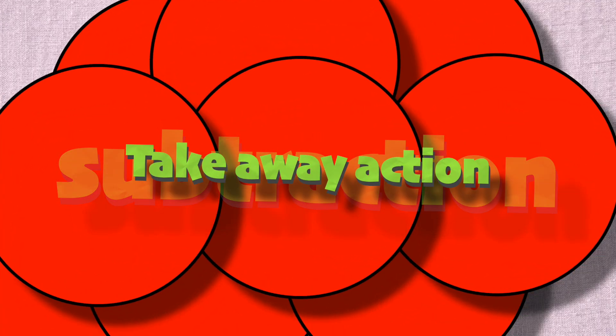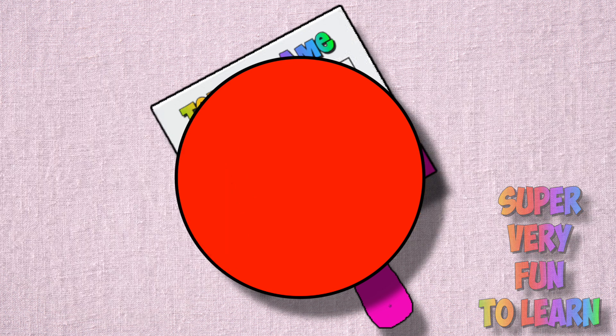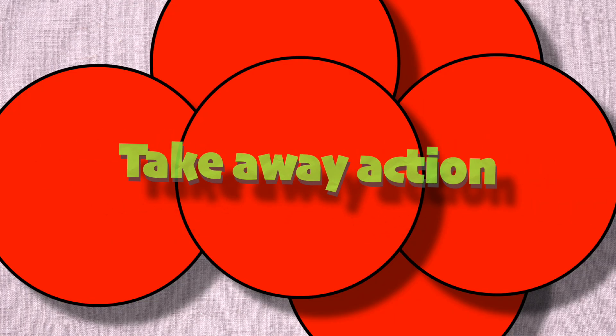Well, subtraction is take, take away action, and it's super very fun to learn on my ten's frame.